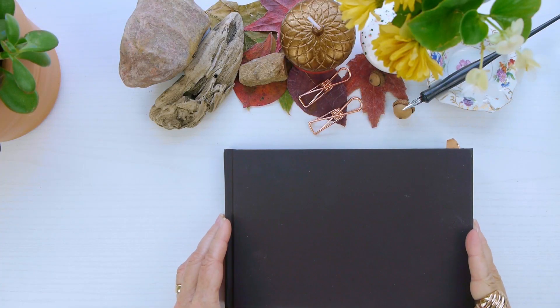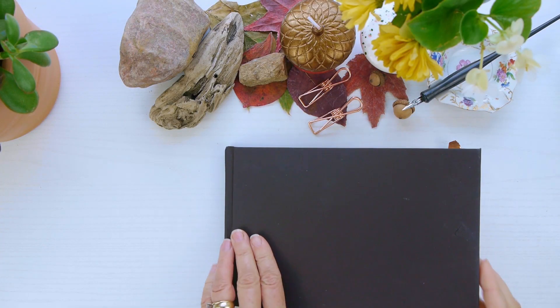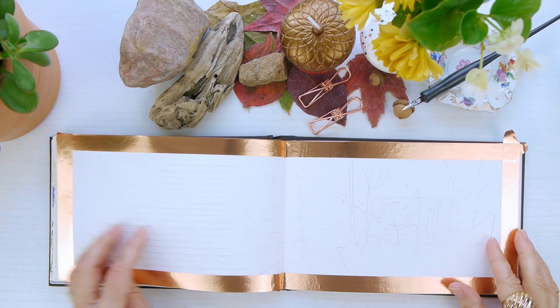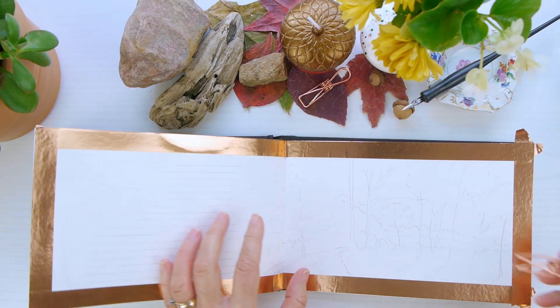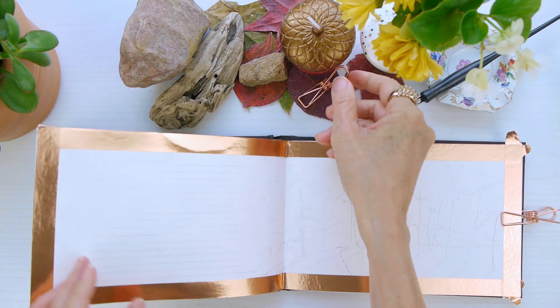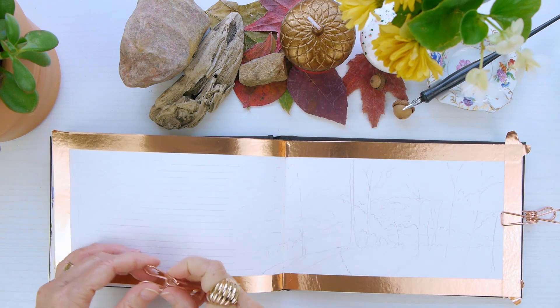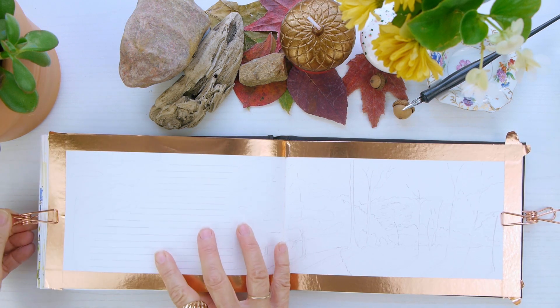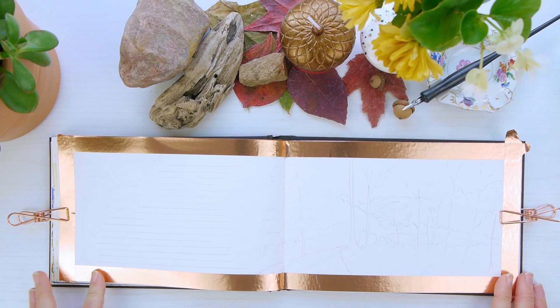Welcome to my nature diaries. I'm going to be capturing some of the gorgeous views that you saw in the videos earlier. It was fall here and it was our peak season — or right before our peak season — and I went ahead and taped off another entry in my nature diary and did a very rough sketch of what I'm going to be painting today.